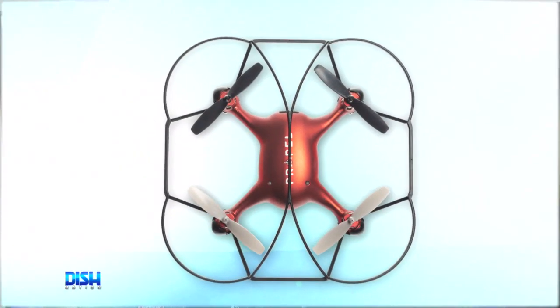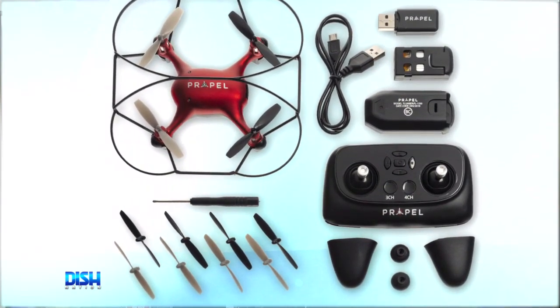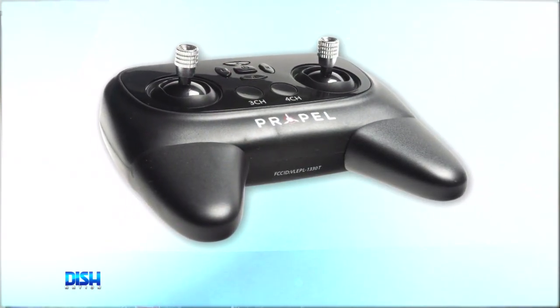It features automatic push-button take-off and landing. And here's the best part — it also includes a propeller and drone guard to prevent a crash if you bump into a wall. OK, how much is this?